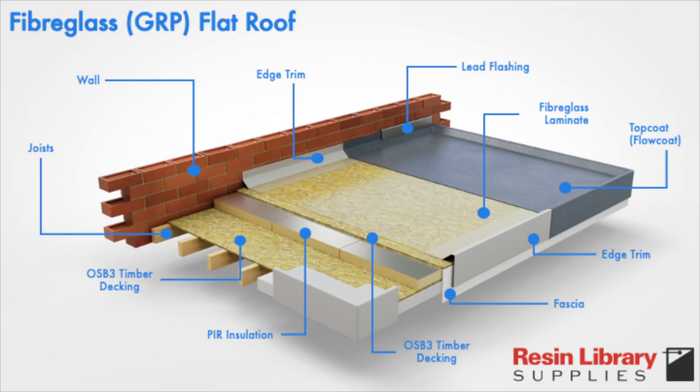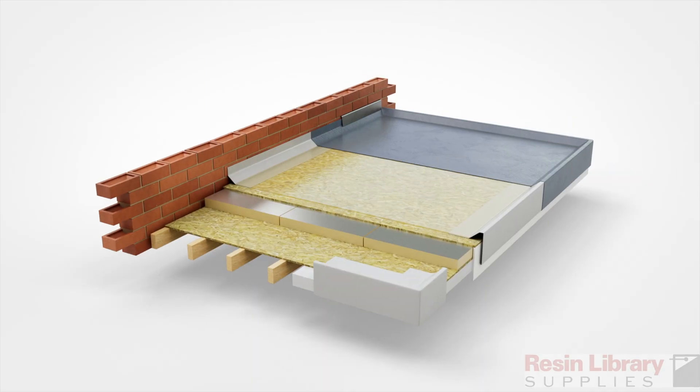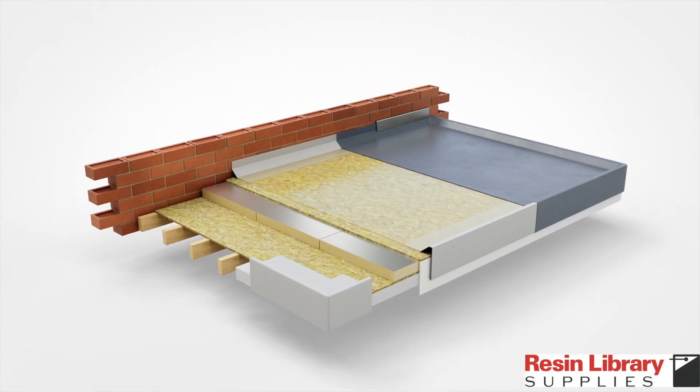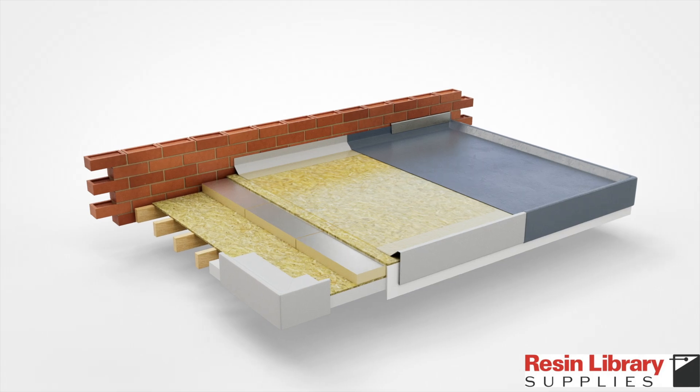Top coat, also known as flow coat, is the final layer of resin applied to cured laminate. It's intended to provide aesthetics, abrasion resistance, and waterproofing.